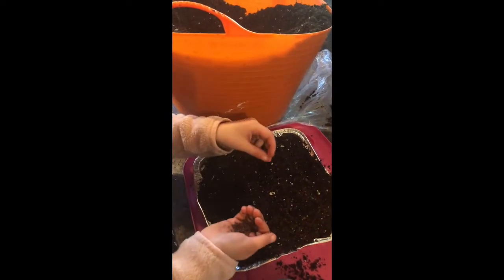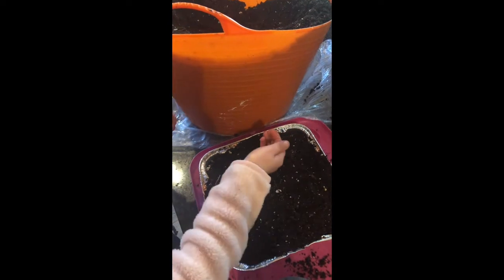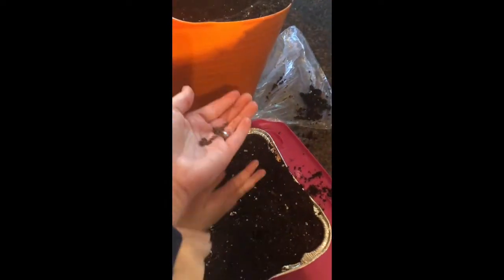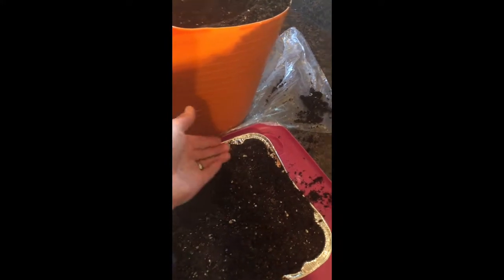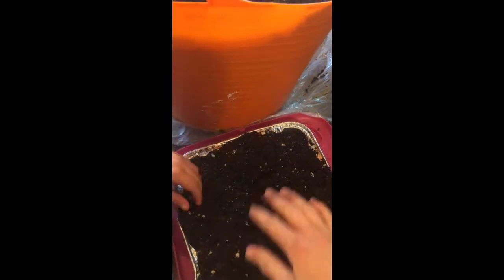Then you'll just follow the sowing instructions for the specific seeds that you're going to be growing. For most microgreens and shoot crops, the seeds are sown on the surface and gently tamped down to ensure good contact with the potting mix. Some seeds benefit from topping with a light layer of potting mix, mostly the larger seed types.